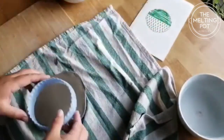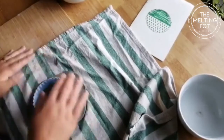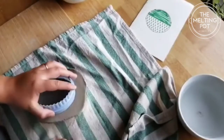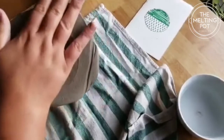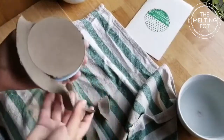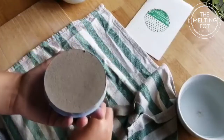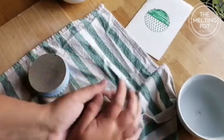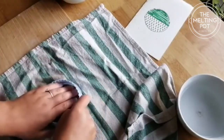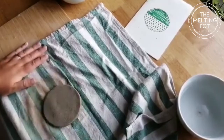I'm just going to push the cutter down and just get rid of the excess — see if I can lift it up. We can reuse the leftover clay, so just wrap it back up in cling film and we'll be good to go for the next one. I've taken that all away from the edges and I'm left with a lovely round shape.